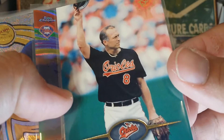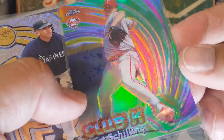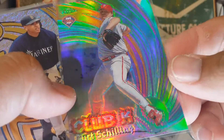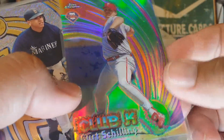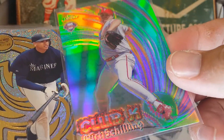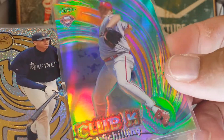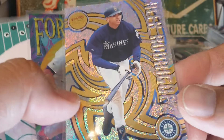Here's a Cal Ripken Salute — wow. Club K Kurt Schilling — the shine and the colors are just absolutely beautiful on these cards. Wow, wow.